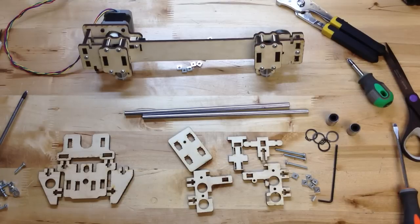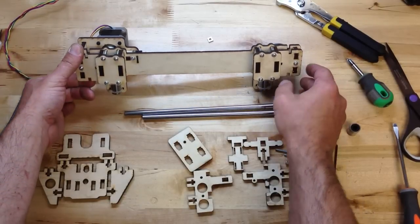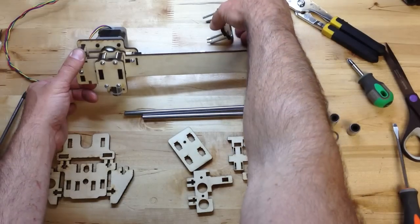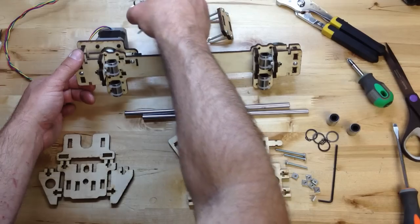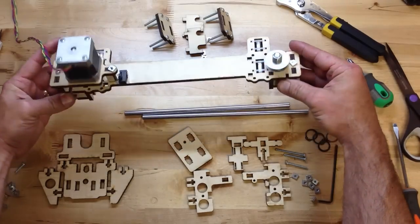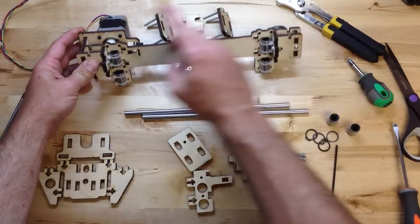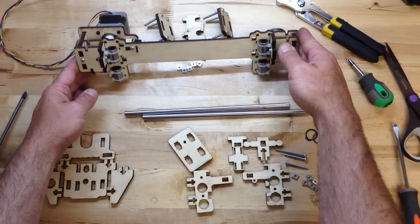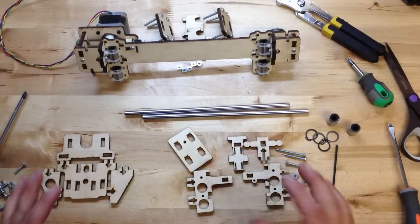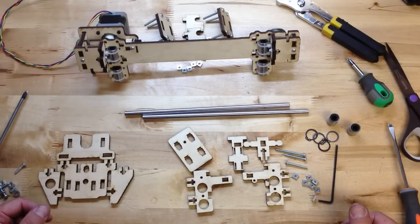This is Brook Drum from PrinterBot, and we're finishing up the LC build. This is the PrinterBot LC. Now we've assembled the bridge, and you can see it here. We tightened up everything over on this side — that was really all you missed at the end of the last video. So now we've got two final things to do before we do wiring and stuff.